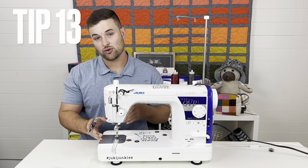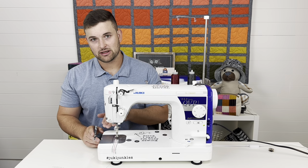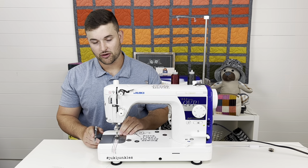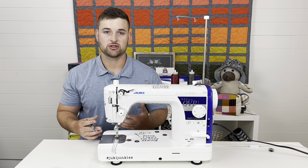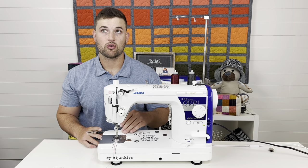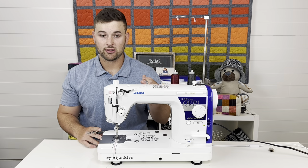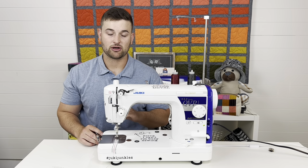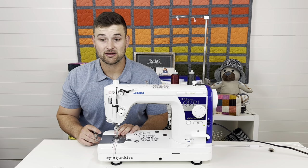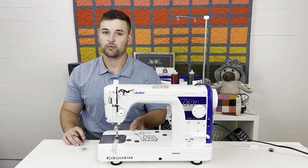Step fourteen — the thread cutter. Do not use industrial threads with the thread cutter — it will clog it up and the threads won't cut. Anything below 30-weight thread is also probably too thick. Stick to 30-weight and up, and no industrial threads whatsoever. Using heavy threads will dull out your blades and cause issues even with normal threads afterward.